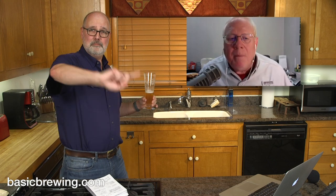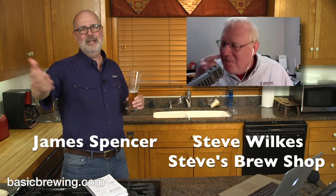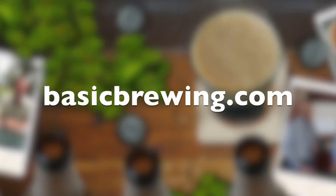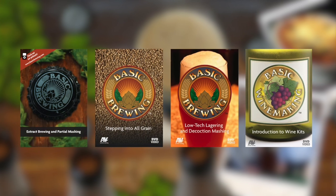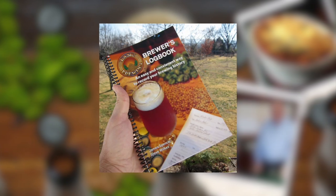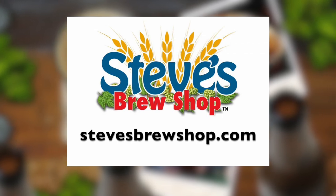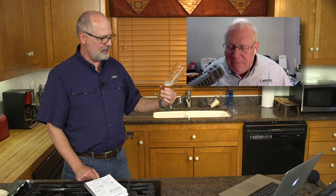Beer one down, show one down — we've got two more to do today. Happy brewing everybody, happy drinking. Cheers. Come visit us online at basicbrewing.com, where you can find archived audio and video podcasts on homebrewing, our DVDs, and our brewer's log book. If you're in Fayetteville, Arkansas, stop by Steve's Brew Shop or find him online at stevesbrewshop.com. This goes fast — that's a really good beer. It really plays every bit in the ballpark of those commercial beers, I'm not kidding.